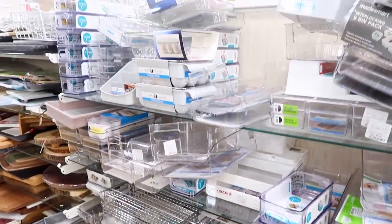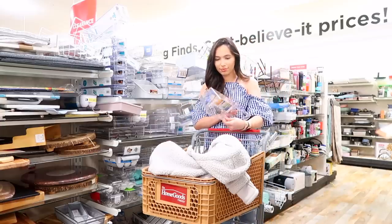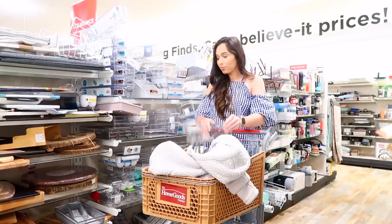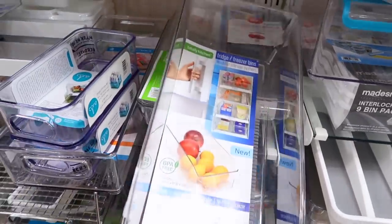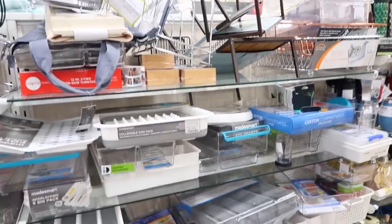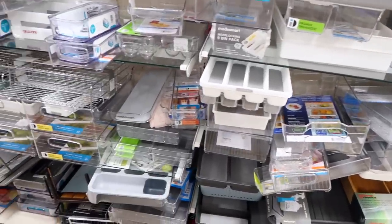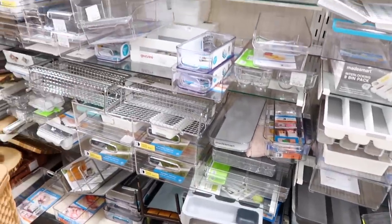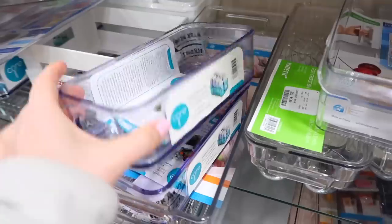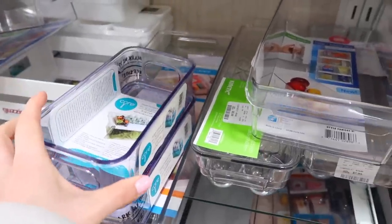I ended up at HomeGoods for today's video. They have a ton of really great things for organization — for your refrigerator of course, but for your closet and almost anywhere in your home. What I really like about this store is all of their organizational products are very affordable; so many of them are just a few dollars. I'll show you guys everything that I picked up today in just a second.